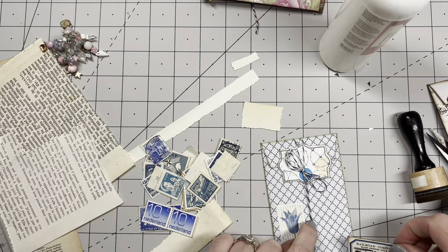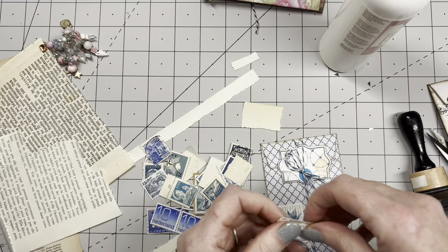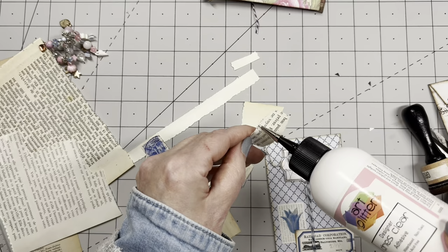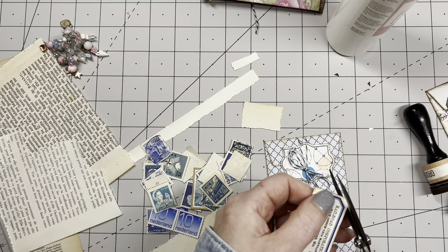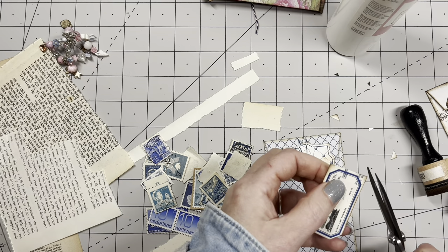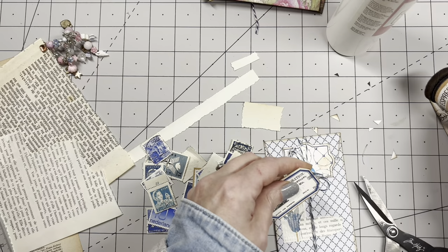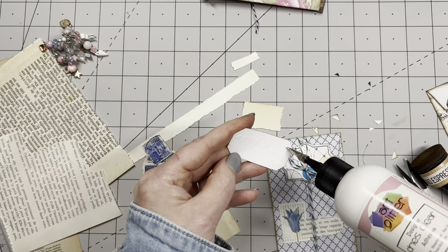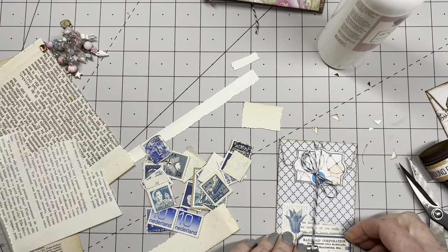This one needs a piece of something here. Yes, it needs a piece of something — and there we go. It does bother me though — I've inked all around it, but these labels with angled cuts that are then straight on the outside just bother me. So I need to snip it off. There we go — the Baltimore Railroad Company. That was a bit crooked, but there we go.